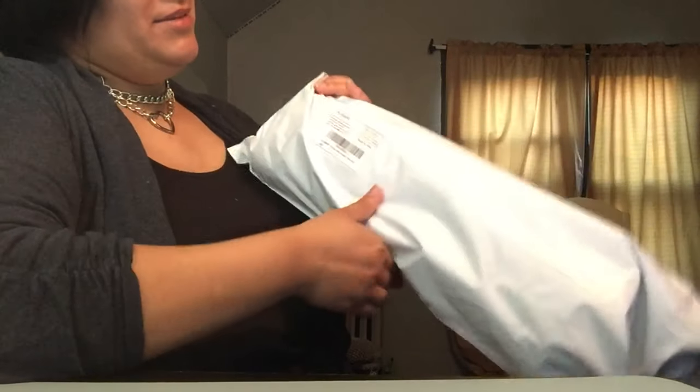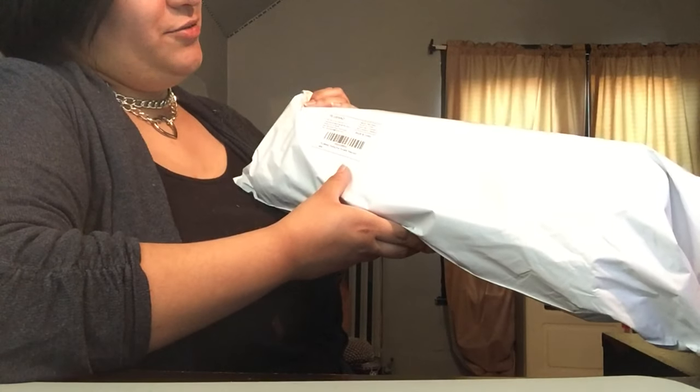Guess what you guys, I got this from Amazon — this is the Plusino fishing pole, portable telescopic.